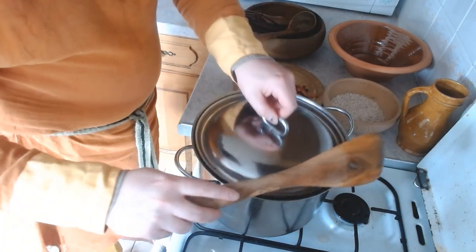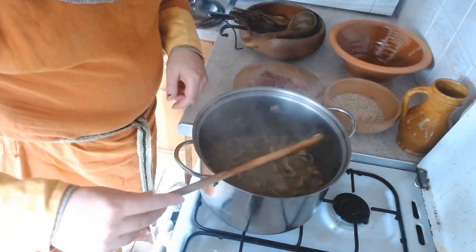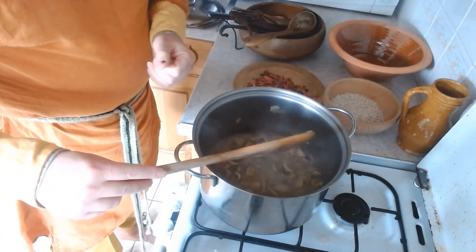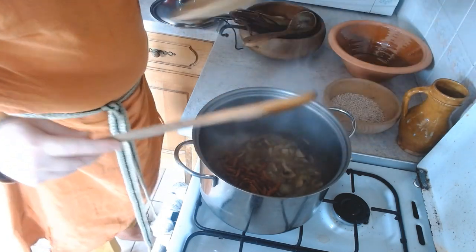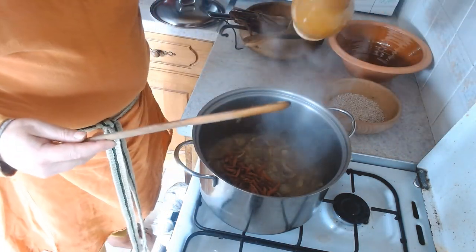Let's see how the mushrooms are doing — oh yes, they're looking good. I'm going to add the bacon and top up the water, because you want lots of stock when the barley goes in. Bacon first, and then a little bit more water.